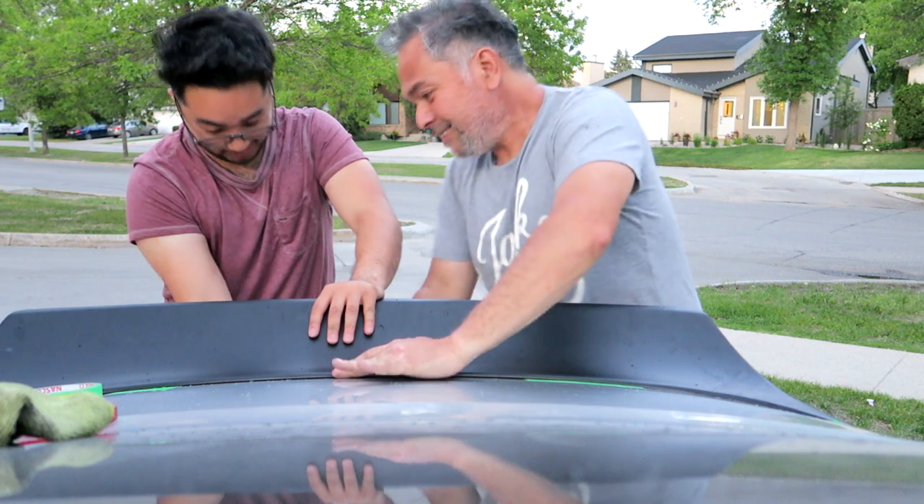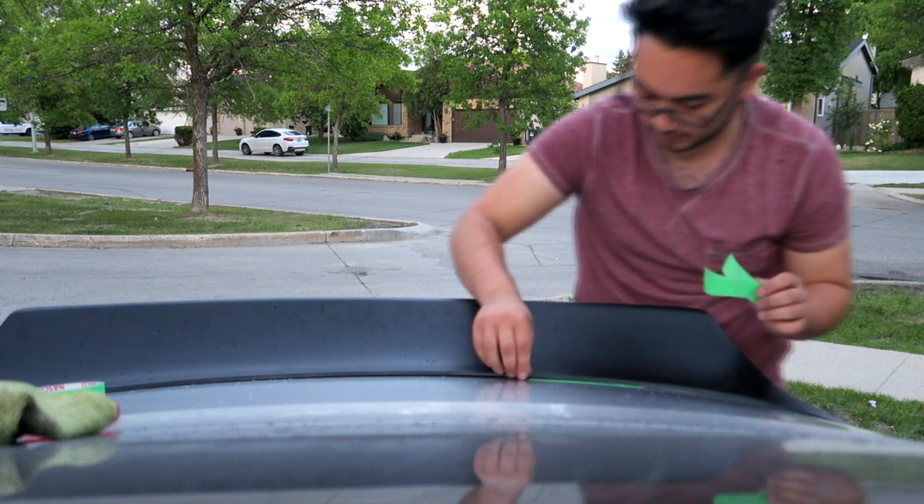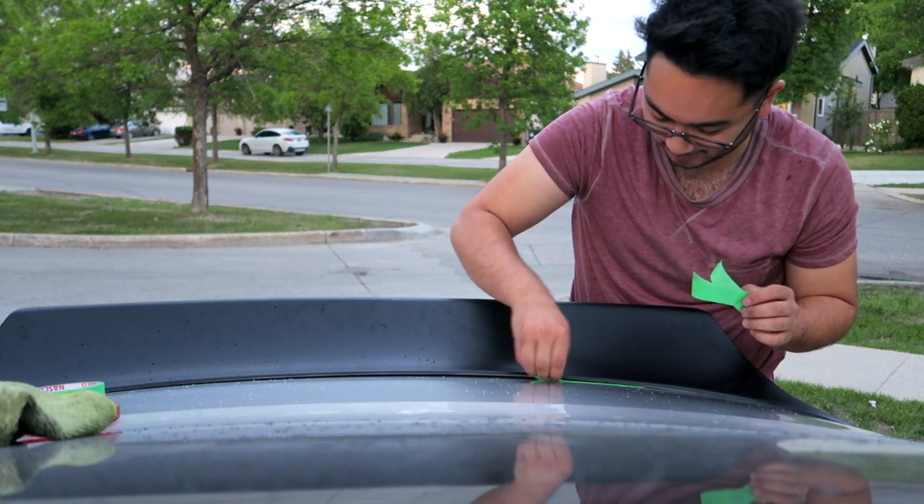It's starting to rain now. It's on! Of course, as soon as we're installing something with tape, that's when it starts raining. It is starting to rain but the good news is we got the wing on already. My dad and I are just cleaning up everything, so I'll show you guys the car once we finish buttoning everything up and putting the interior back on.